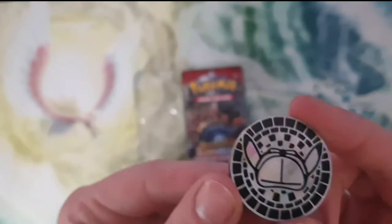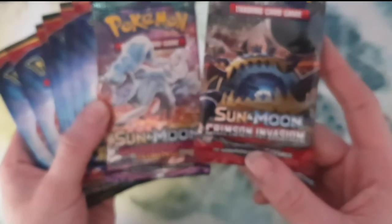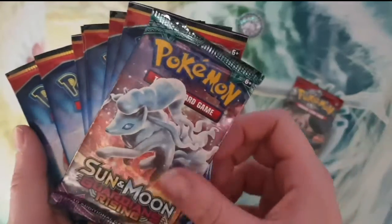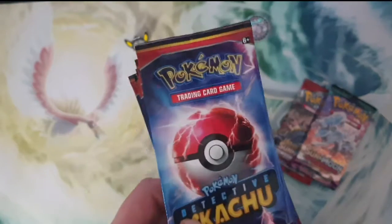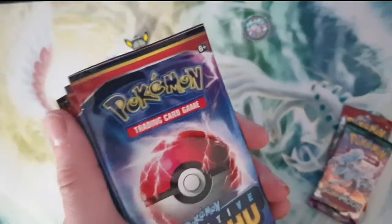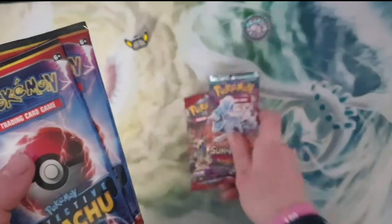And then we have the Detective Pikachu little coin that you get in every pack. I'm going to take all these packs out. So we get a Sun and Moon Crimson Invasion pack, a Guardians Rising pack, and then seven Detective Pikachu packs. One thing I noticed — I didn't actually notice until I started unboxing — is that in the Detective Pikachu packs you only get four cards, whereas in the Sun and Moon ones you get ten. So when I opened them up I found four cards — I was really surprised. I'm going to save these two for last and start with the Detective Pikachu ones.